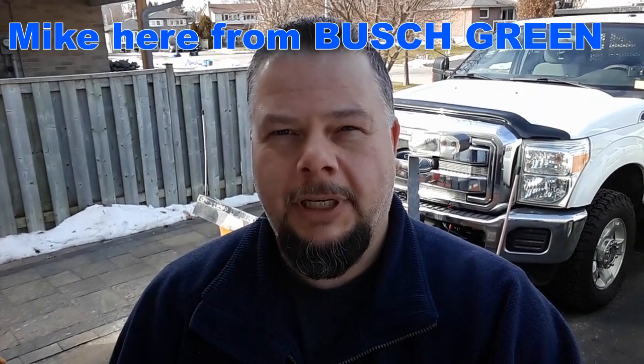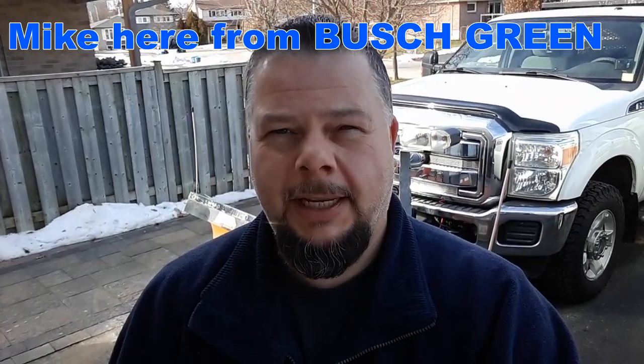Hi everybody, Mike here from Bush Green. How's everybody doing today? It's a nice sunny day, a little bit of clouds and blue sky. It's a little chilly — I think it's about minus two Celsius right now.